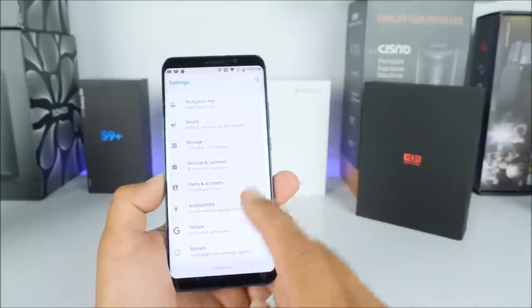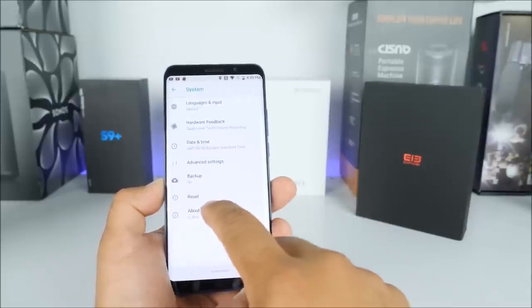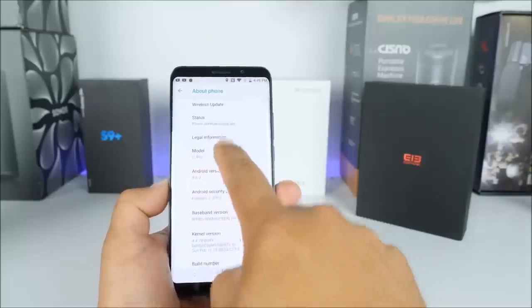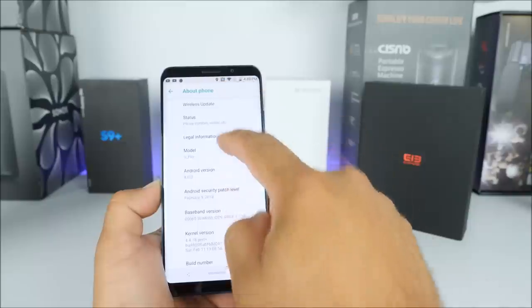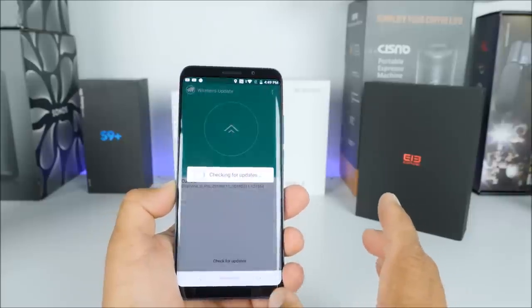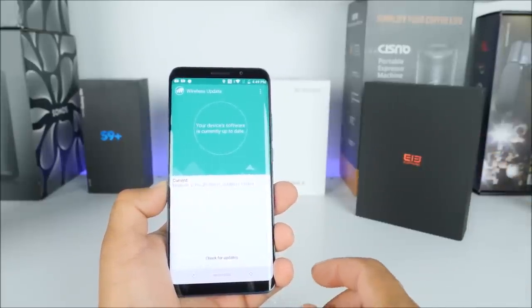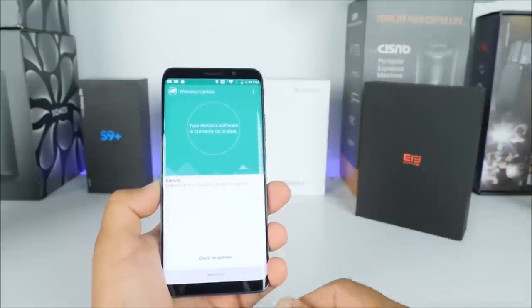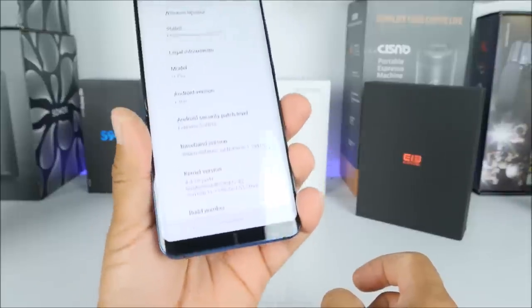We can confirm Android 8.0 by going into Settings, then all the way to the bottom to System, then About — and there we can see the Android version with all the software information. It comes with wireless updates; so far I haven't seen any updates on this particular device. I checked the brand new one as well and it says the device is currently up to date.